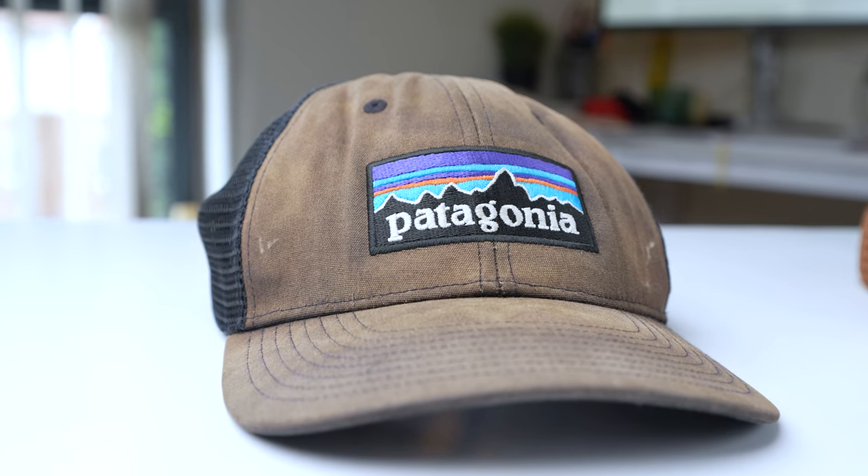Of course it wouldn't be right if I did this video without wearing the hat. In this video I'm going to review the Patagonia P6 black trucker hat that I've proudly worn for the last two years straight. This is going to be an experienced review — I haven't just bought this item, I've owned it for the last two years and put it through its paces.